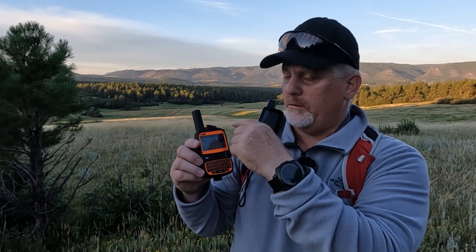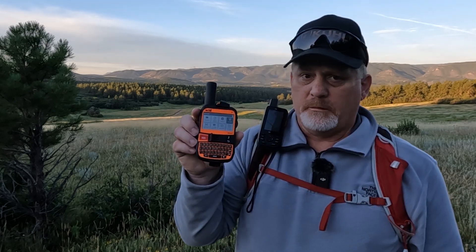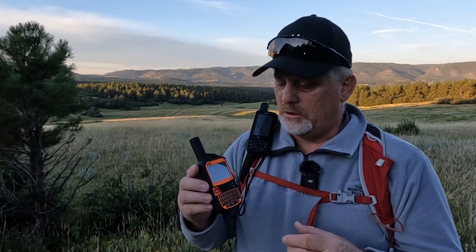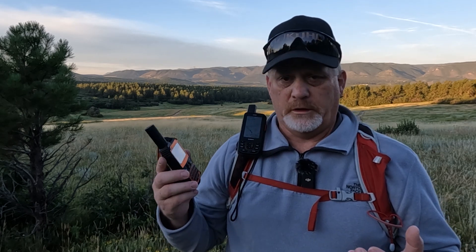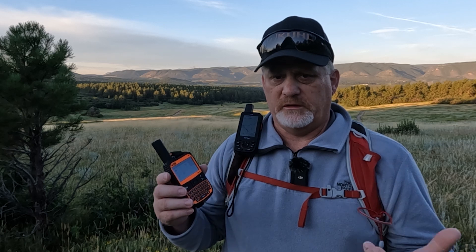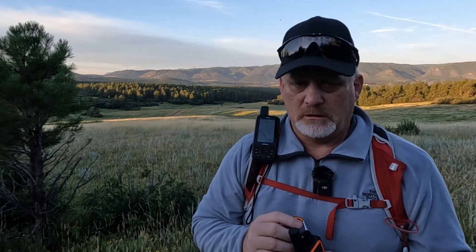On the SPOT X, the back arrow takes you to the previous page, and over here is the SOS button. If you open the cover and depress the SOS button for about three seconds, emergency services will contact you. Because this is a two-way messenger, one of the first things they'll do is contact you to confirm it's a real emergency. Then they'll find out where you are, how many people are involved, and the extent of your emergency so they can dispatch the right search and rescue team or equipment, including a helicopter if needed.